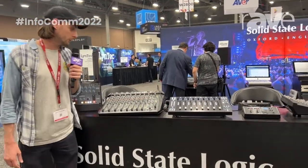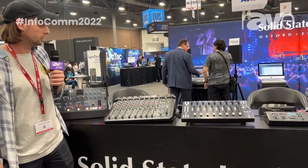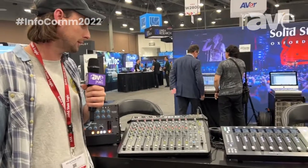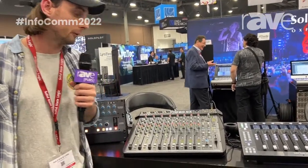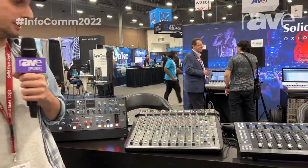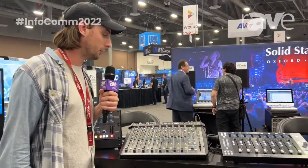As you go further down the console, we have four stereo inputs, or dual mono, so you don't eat up faders if you've got mono sources. And as you go up to the far right, we've got a very comprehensive monitoring section, with big monitors, little monitors, dim, cut, and your mono as well.